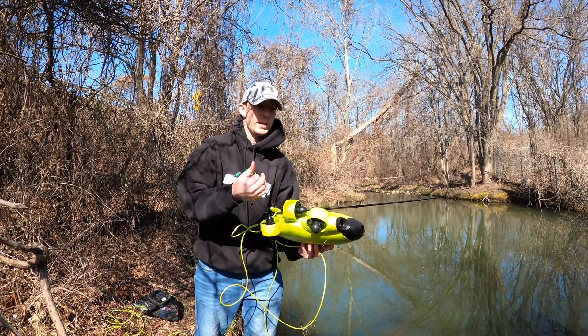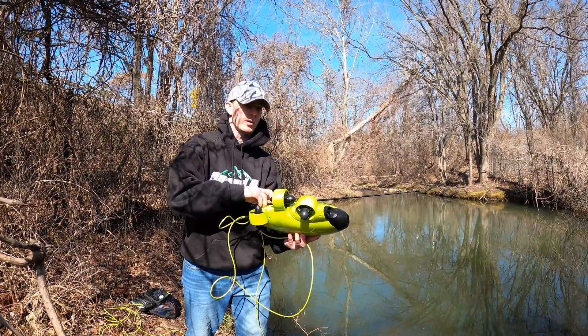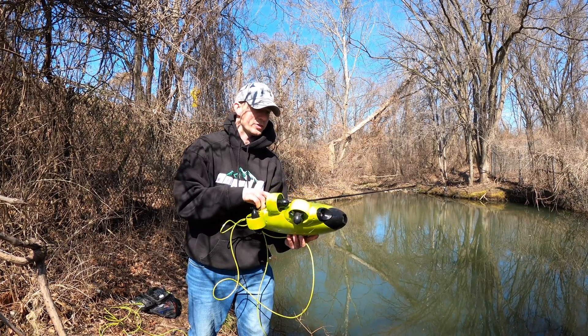They actually flipped the drone upside down — I was bringing them in upside down. Let's see if we can get any more. We're going to try that one more time with the same hook, and then we're going to start going up in size now that we've found the fish.